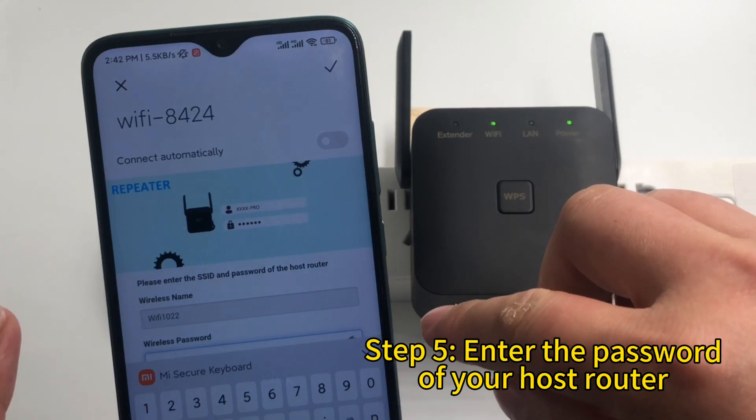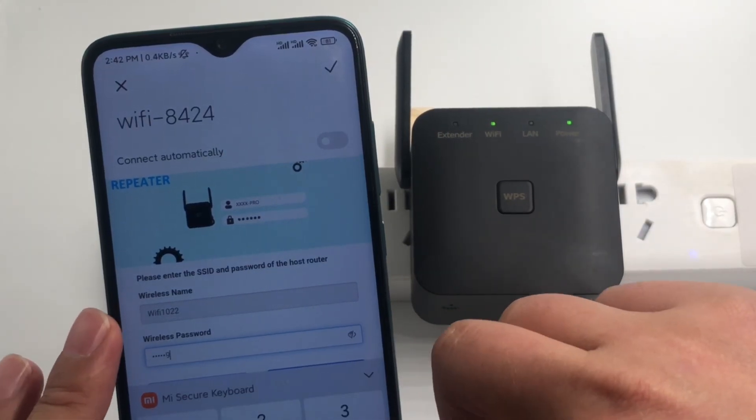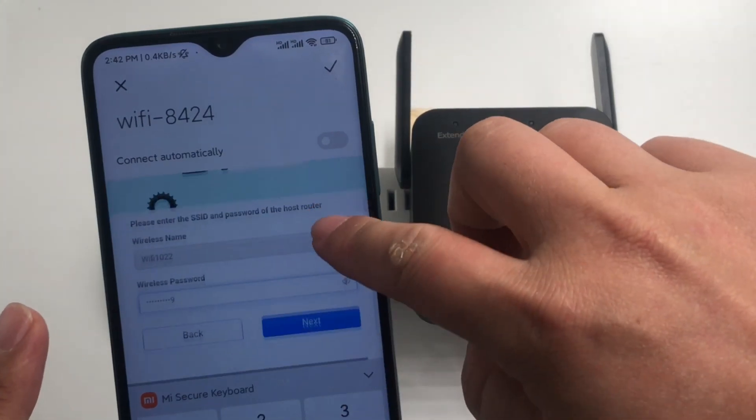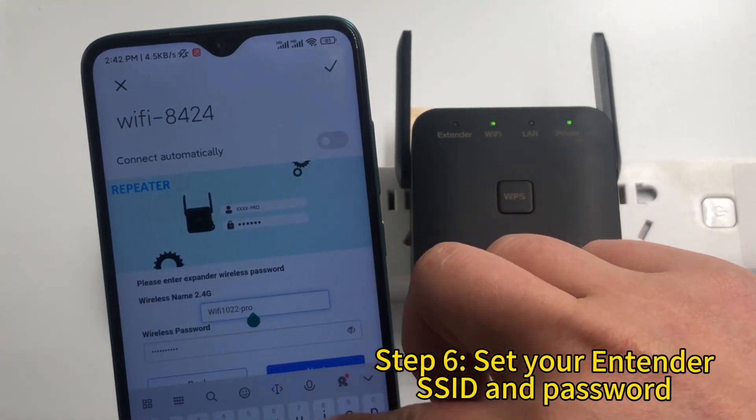Step 5: Enter the password of your host router. Step 6: Set your extender SSID and password.